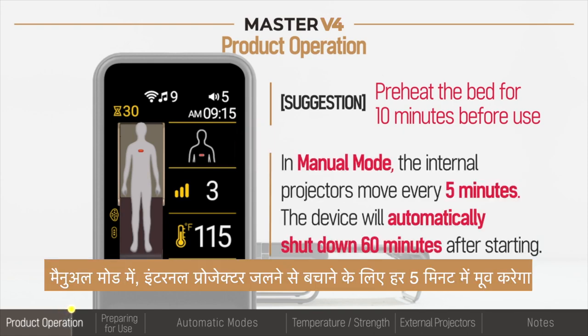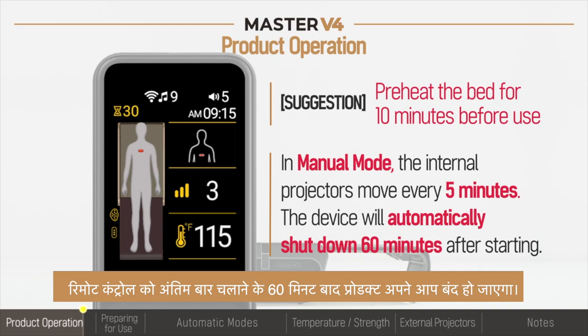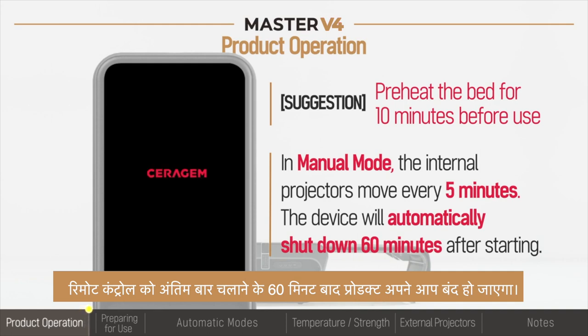In manual mode, the internal projectors will move every 5 minutes to prevent burns. The product will automatically shut down 60 minutes after last operating the remote control.